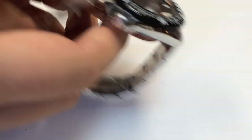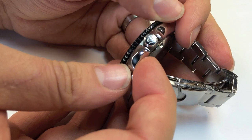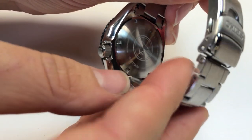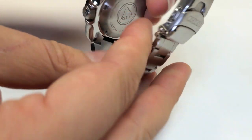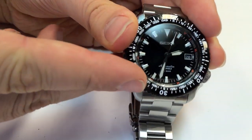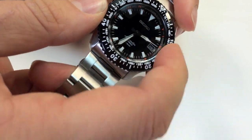Some nicer features you get with this watch over the SKX 007 — which is maybe half the price — include a signed crown. Interestingly, even some of Seiko's more expensive watches like the Marine Master don't have that. It also has a very nice etched case back, as opposed to the standard Seiko tsunami stamp version. The overall finishing is really nice with a lot of detail. The sword hands are metallic and catch the light nicely. The coated bezel has a nice sheen, and the coating adds a bit more resistance to scratches and scuffs.